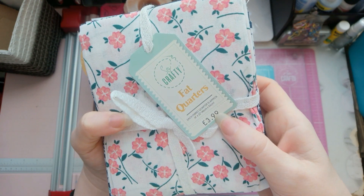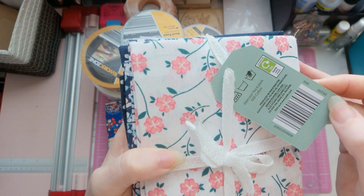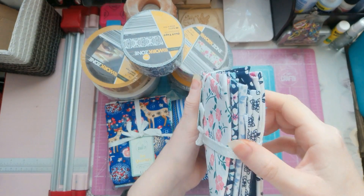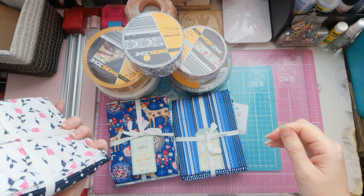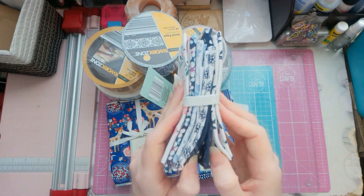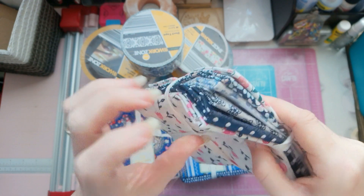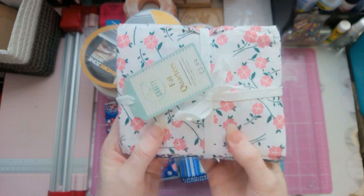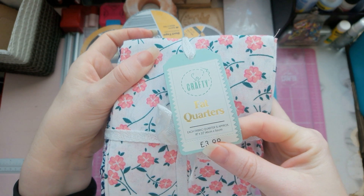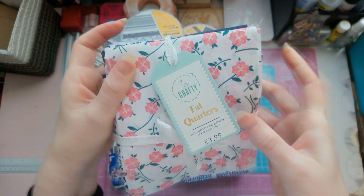Bundles of fat quarters! There are six in a bundle. One, two, three, four, five, six — yeah, there's six in a bundle. And each one is 18 inch by 22 inch, which is 46 cm by 56 cm.